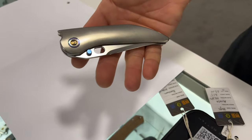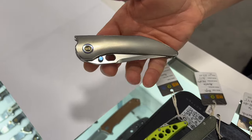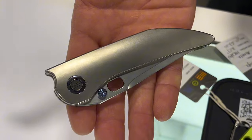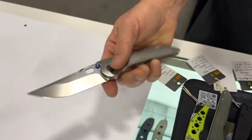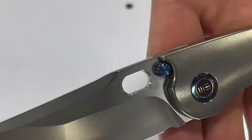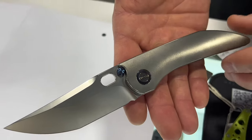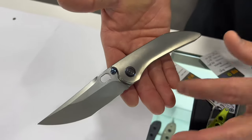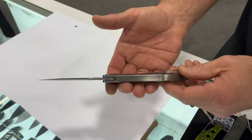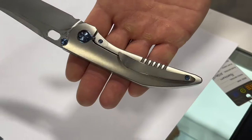Next up is the Atore, a brand new model designed by Dalabor Bergam with an integral handle. One of the things to love about this is when you open it, the thumb stud disappears and nests right into the frame. You can open it with a middle finger flick or with the thumb studs. It has a nice compound grind on the CPM 20CV blade with a beautiful sleek integral handle and a massive milled pocket clip.